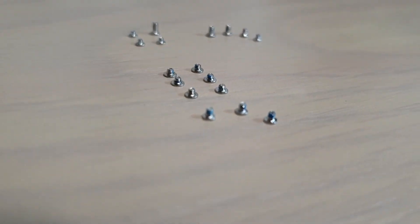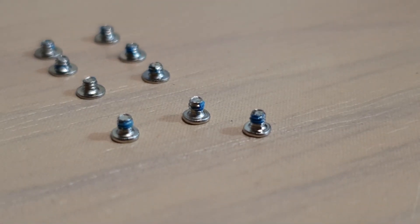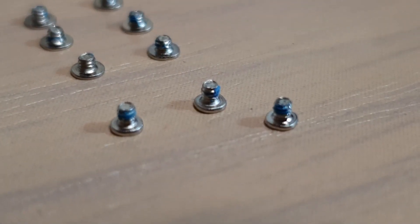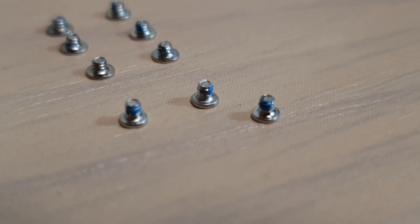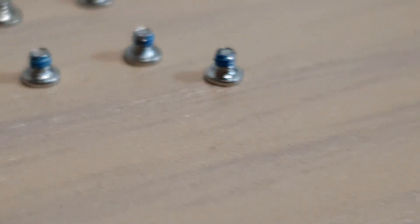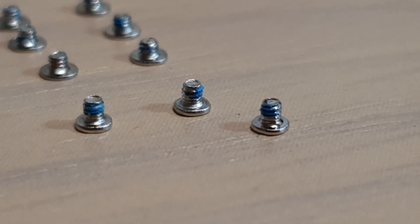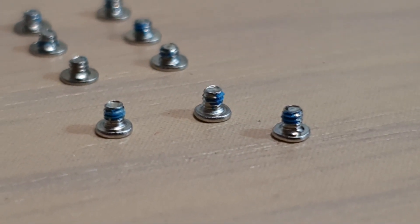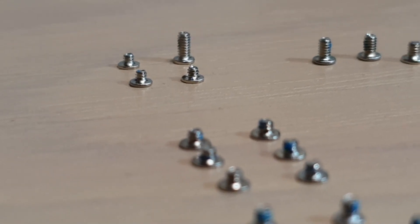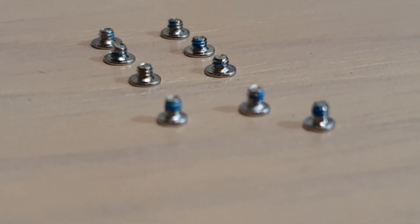So let's have a look at the size right there. That's the one on the screen, and this is the one for the home button. That's for the connector plate, and that is for the camera or the speaker — you can see the different sizes.